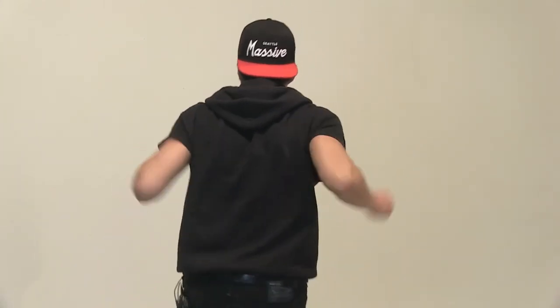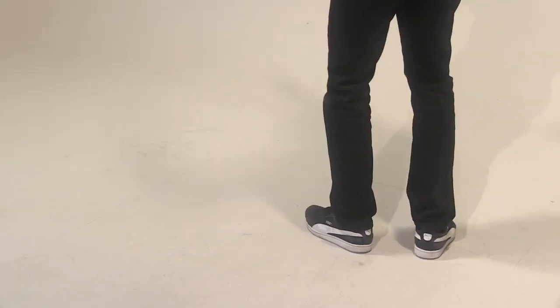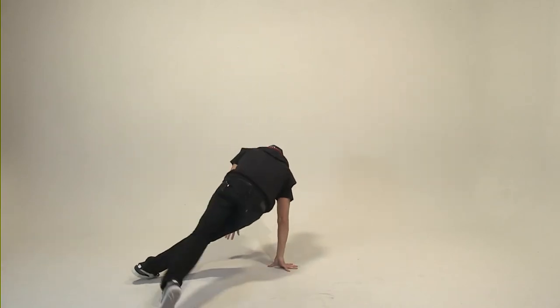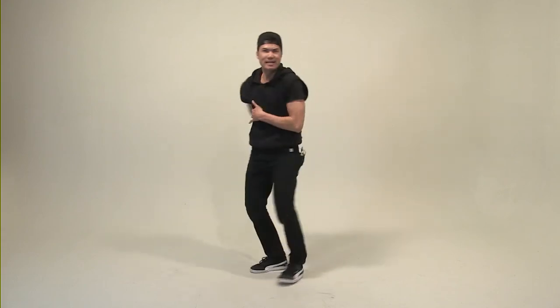Here we go, one more time, full out. Follow me — hey. Five, six, five, six, seven, eight. One, two, three, four, five, six. Party hands — hey. And hey. Here we go, and slow down — one, two, three, four, five, six. Out, cross, spin, down. And hit.